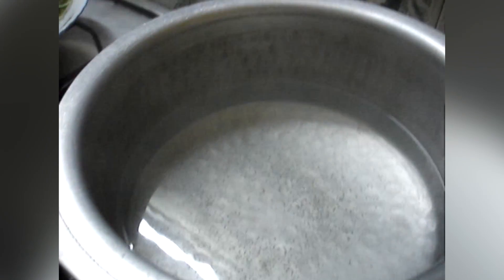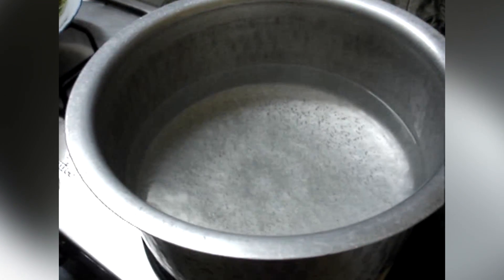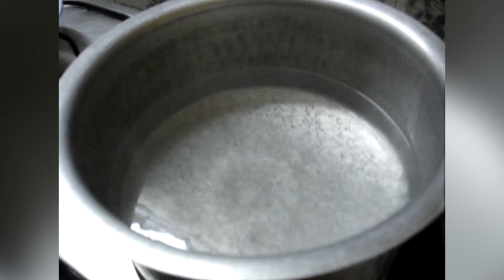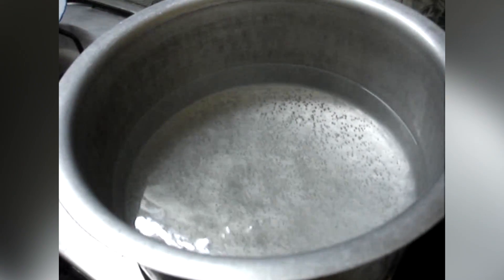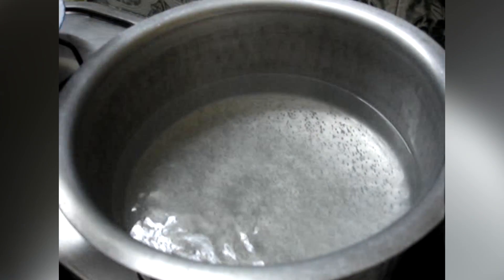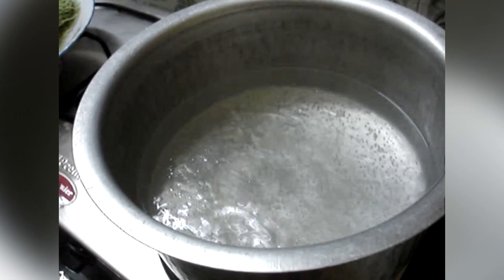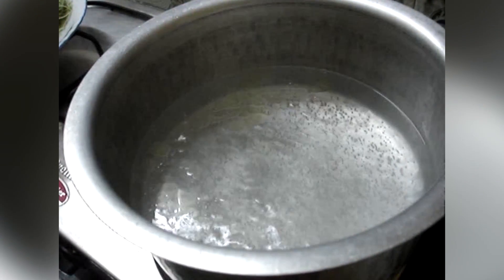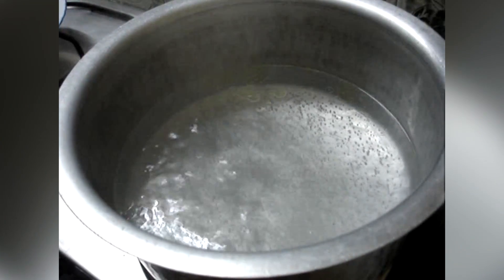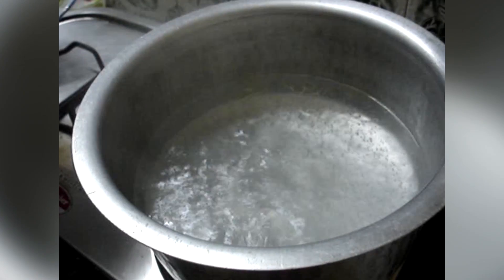Take a large vessel with water. Add 1 teaspoon of salt and 1 tablespoon of oil. We add oil so that these dry noodles do not stick to each other when they get cooked.